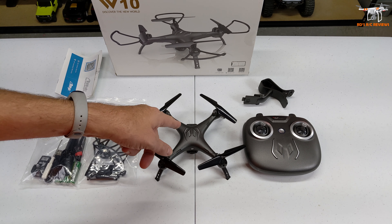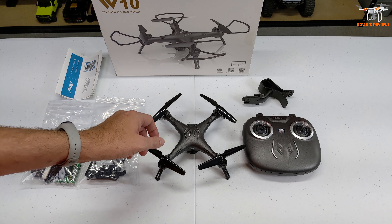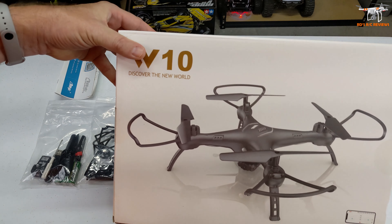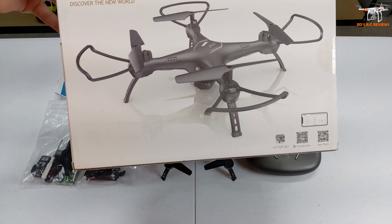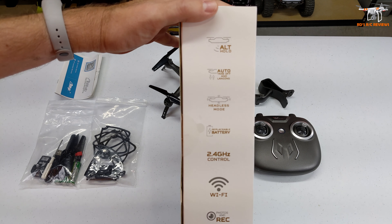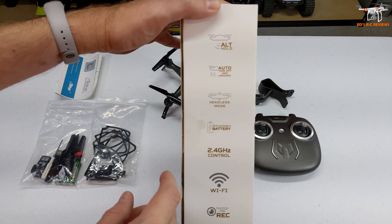Welcome back to the channel. I'm pretty excited about this little drone - the ATTOP W10 - because it really reminds me of the drones we started flying when we first got into the hobby, like five or six years ago, back in 2015-2016. You just had these little FPV wi-fi flyers that looked sort of like the SYMA X5C, which is what this drone looks like. It just looks like it's going to be one of those fun flying drones. It has altitude hold - nothing too fancy - along with auto take off and landing, headless mode, and a replaceable battery.